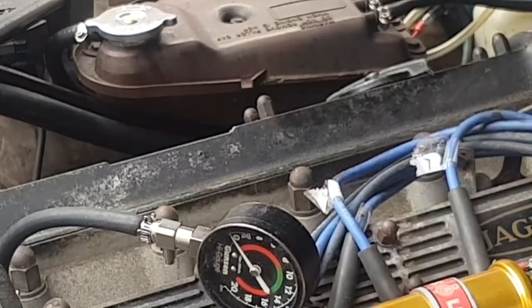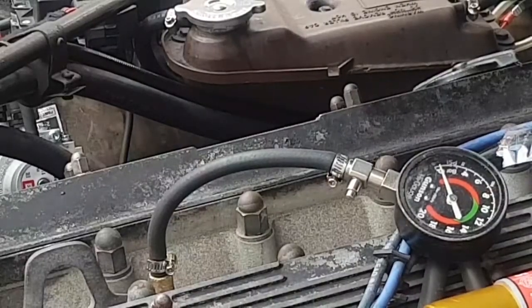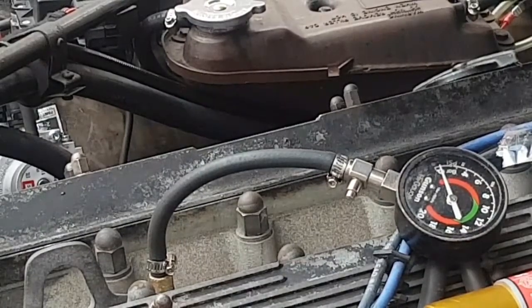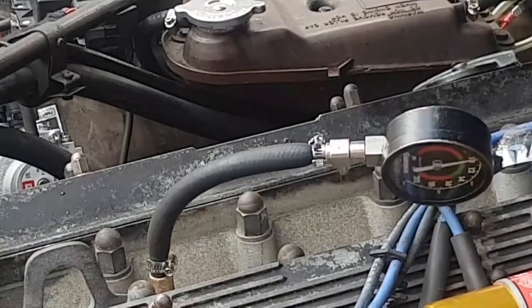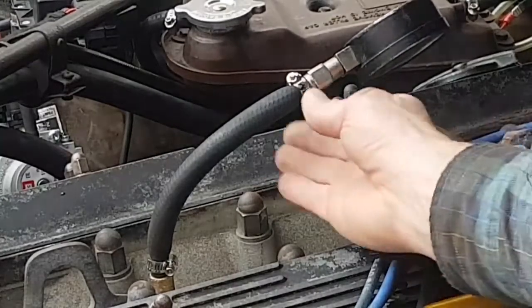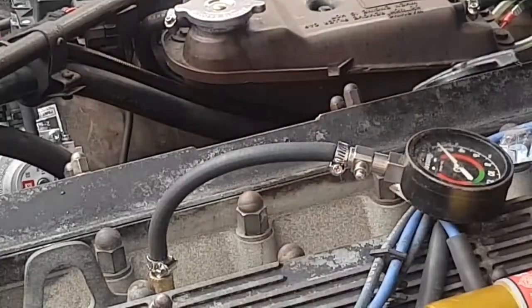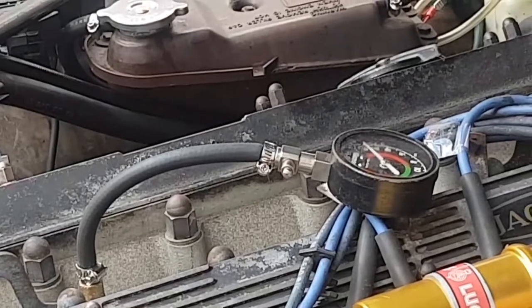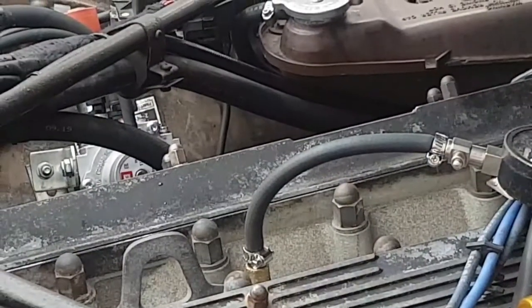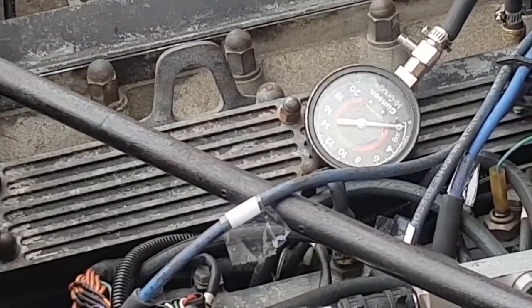This is a cold test, so I'll try it again hot. I'm just going to pause the camera and change to number three. I've got it plugged into number three — let's see where it reads. 10.5, very good. Okay, we're screwed into number five, so let's just test that one. It reads just over 10. That's pretty good.